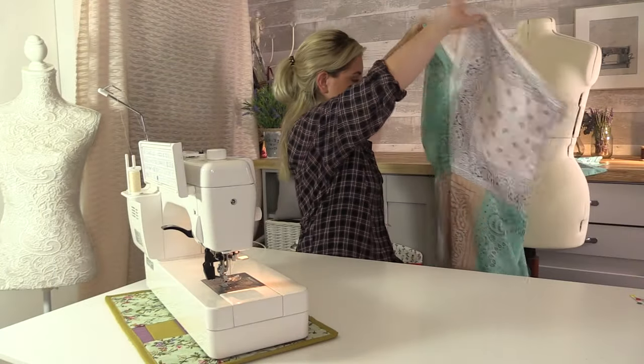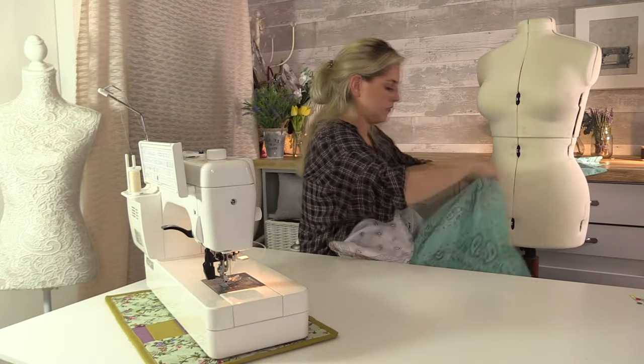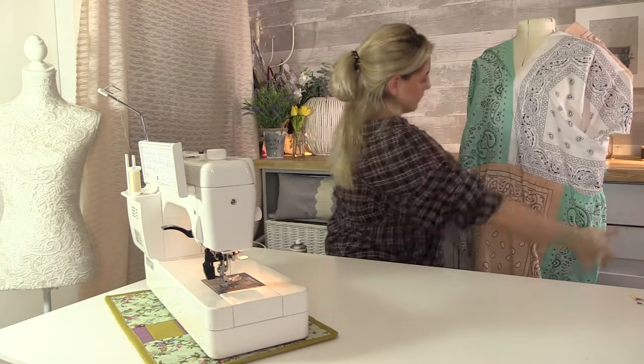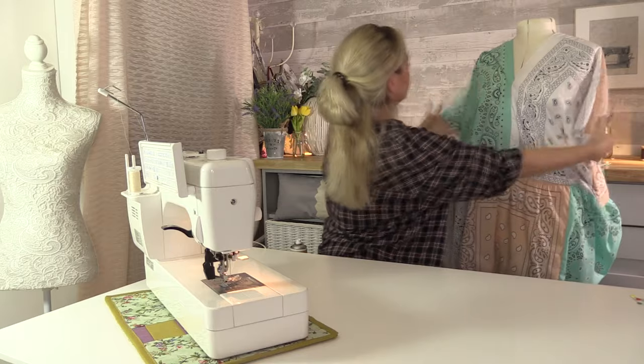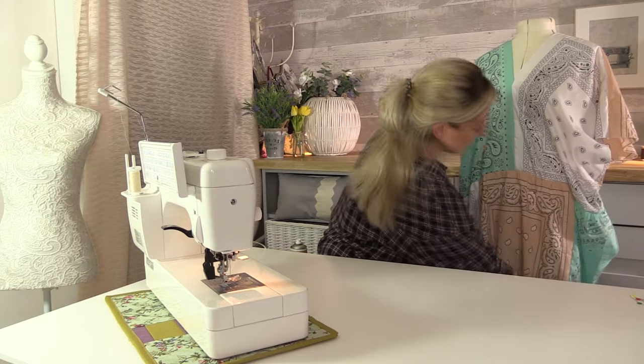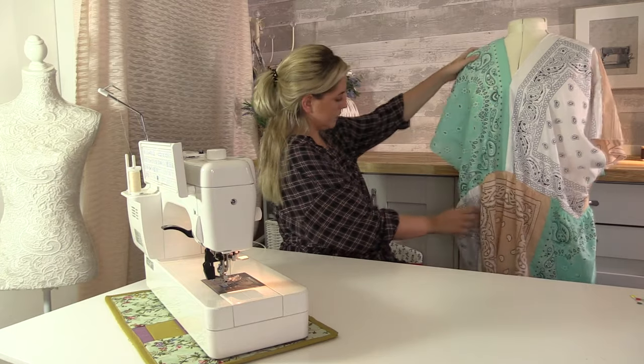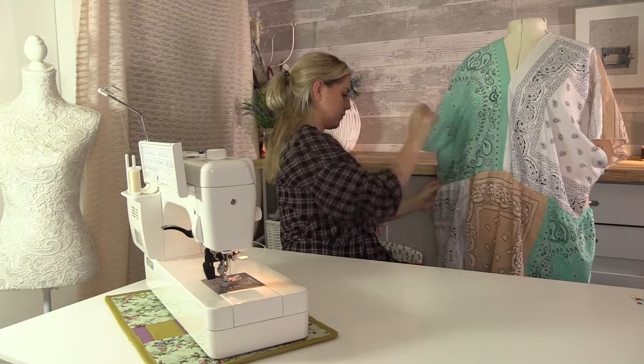This is what it will look like. You could leave it as this for more of an oversized caftan style dress, but I thought it would be nice to add some elastic to the waist just to give it a little bit more shape.